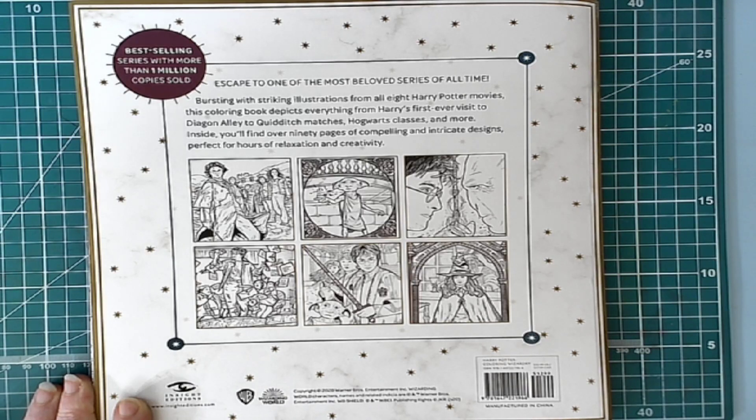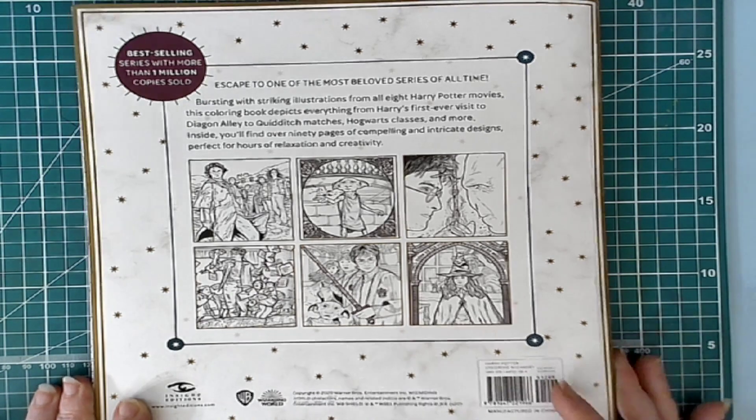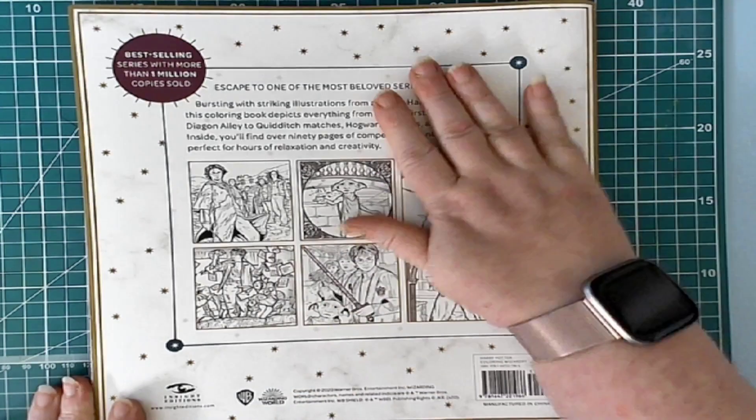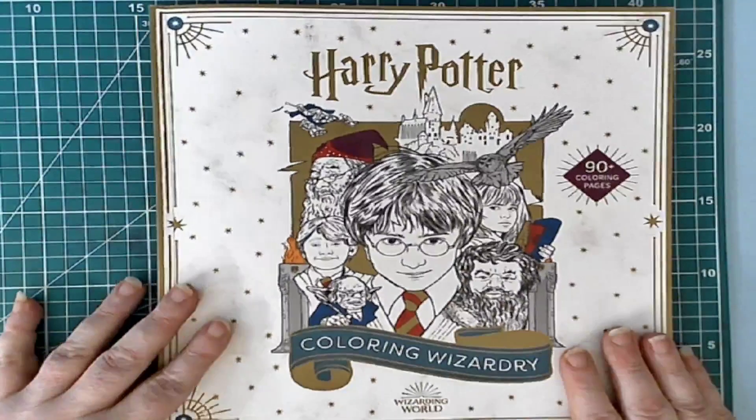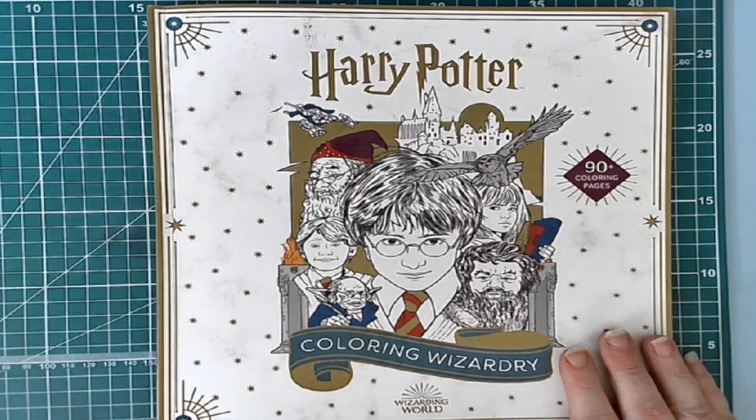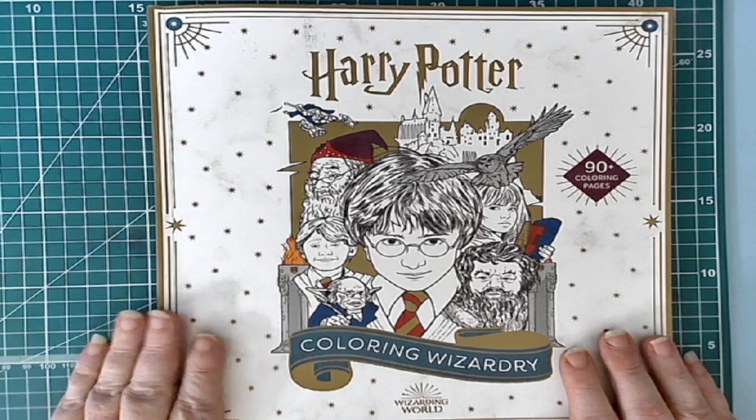It will be from October 15th until the 17th, I do believe. So the 15th, 16th, and 17th — I think it starts on the 15th in the evening, but I can't be positive on that. Go to Emily Illustrates — I do believe Emily has it posted on her Instagram. Absolutely wonderful book — definitely something that will come in handy for the Harry Potter-a-thon. I will leave a link to this on Amazon — I am an Amazon affiliate, so it will be an affiliate link.